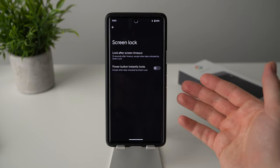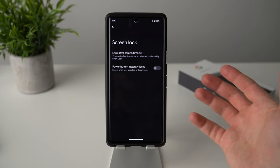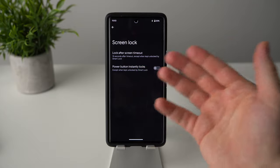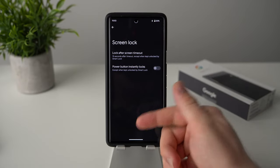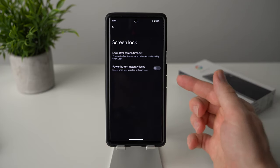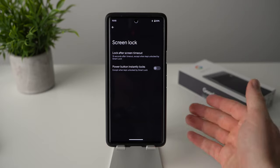This isn't useful all the time, but it is a quality of life improvement for maybe five percent of situations — like when you have gloves on, your finger is wet, or your fingerprint scanner isn't working well. It's one of those features that helps in rare moments but definitely goes a long way when you need it.